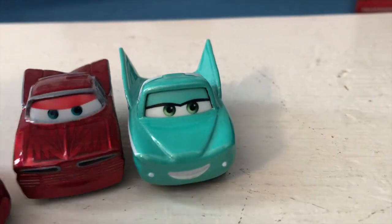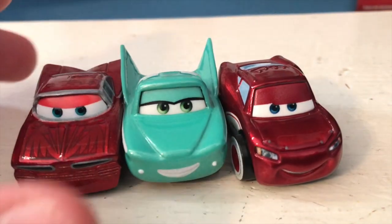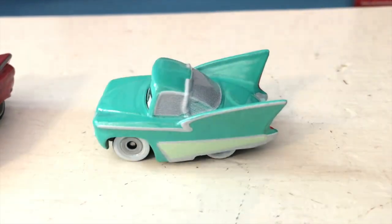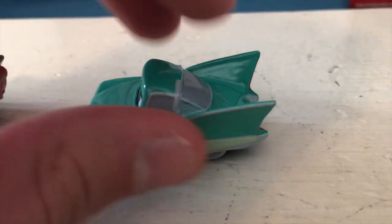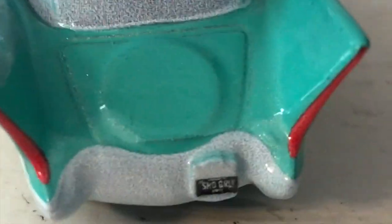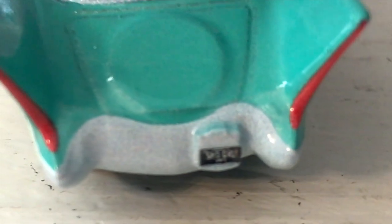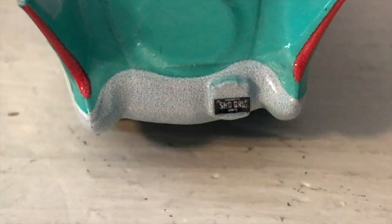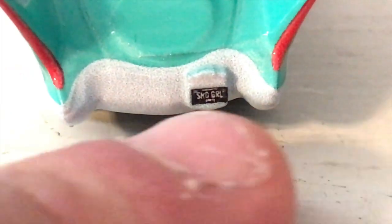I really like all of their Radiator Springs cars and Flo is definitely no exception. She's actually a fairly large mini racer - the fins are very wide, they go outwards more so than they do on the regular die cast. Just got all your regular Flo details. She's got her showgirl license plate. Unfortunately her bumper is not chrome like it is on her normal die cast. Looking at the other side - I always liked Flo's color scheme, it's very very nice. She's also wearing white wall tires.